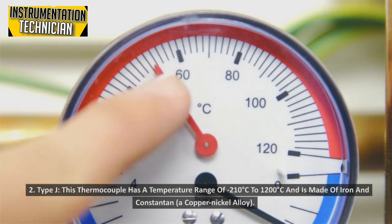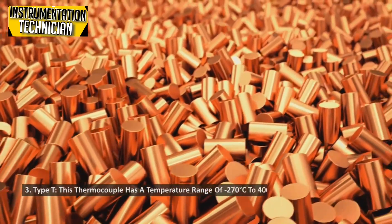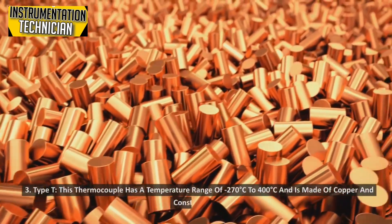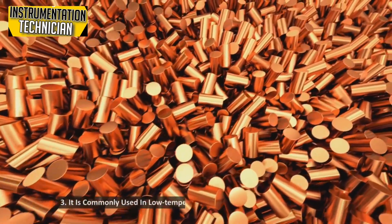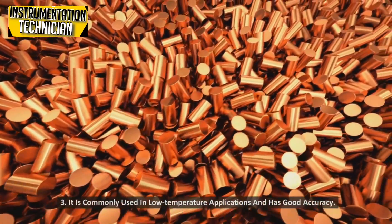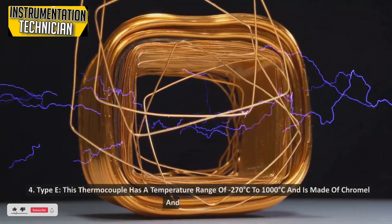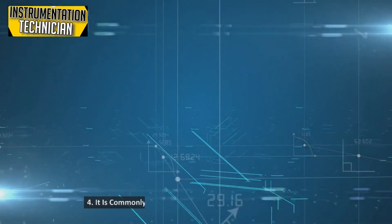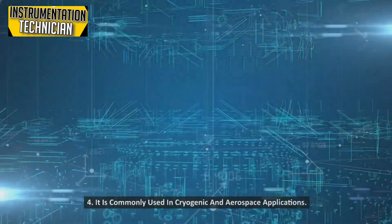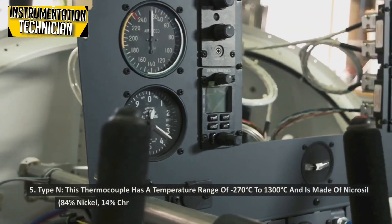Type J: This thermocouple has a temperature range of minus 210 degrees Celsius to 1200 degrees Celsius and is made of a copper-nickel alloy. It is commonly used in low-temperature applications. Type T: This thermocouple has a temperature range of minus 270 degrees Celsius to 400 degrees Celsius and is made of copper and constantan; it is commonly used in low-temperature applications and has good accuracy. Type E: This thermocouple has a temperature range of minus 270 degrees Celsius to 1000 degrees Celsius and is made of Chromel and constantan, and is commonly used in cryogenic and aerospace applications.